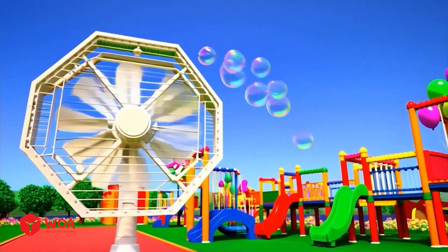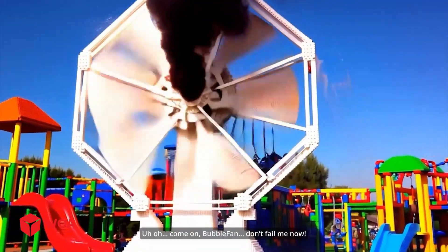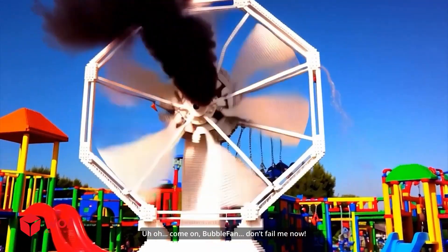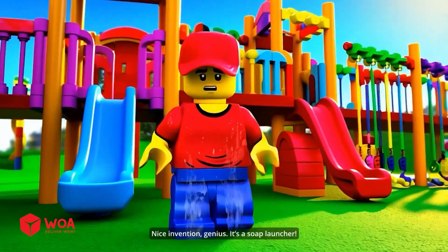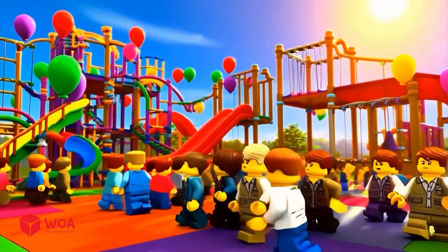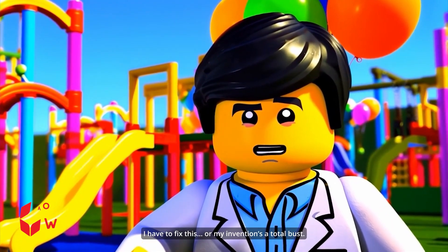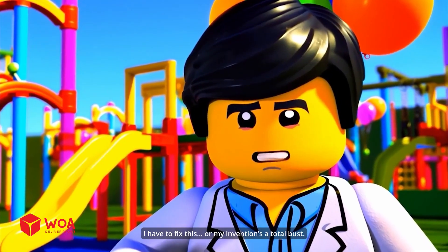Come on, bubble fan, don't fail me now. Nice invention, genius — it's a soap launcher. I have to fix this or my invention is a total bust.